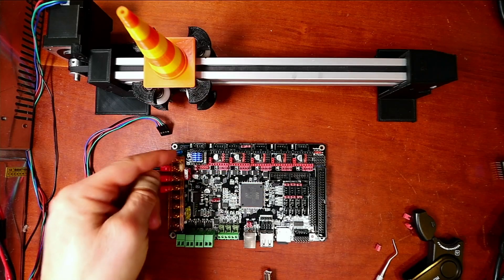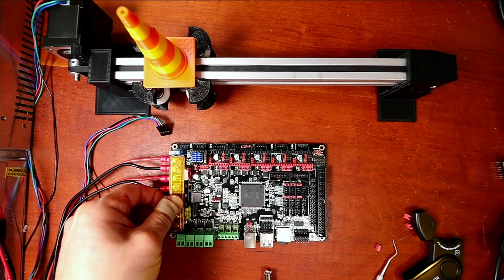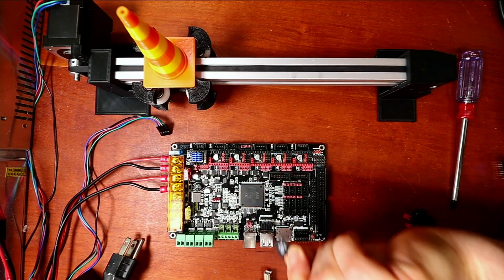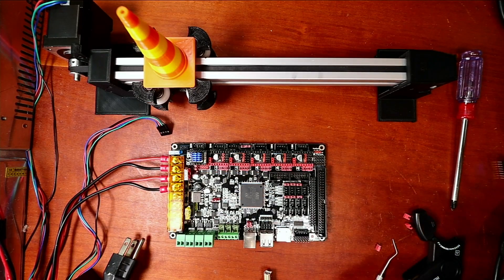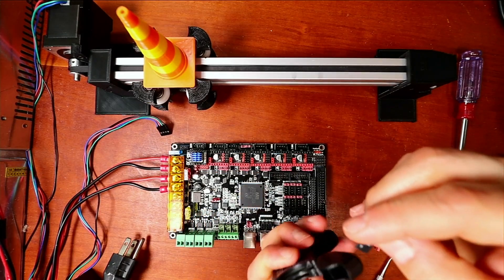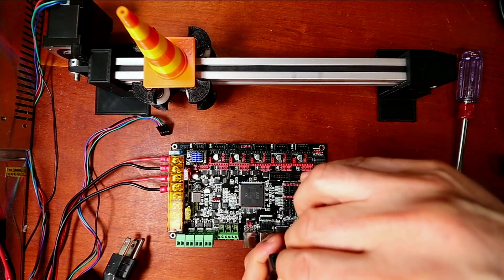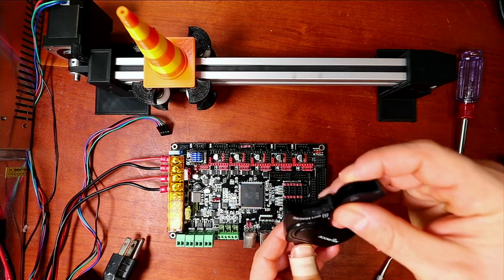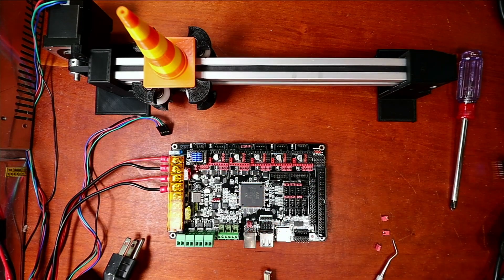The next thing we need to do to prepare this board is pop out the SD card and put it in an SD converter so that we can actually write to it. I'll put a link in the description of the video. No one's paying me or sponsoring me to do this tutorial. You may hear a beep and I'll show you what I'm doing now.